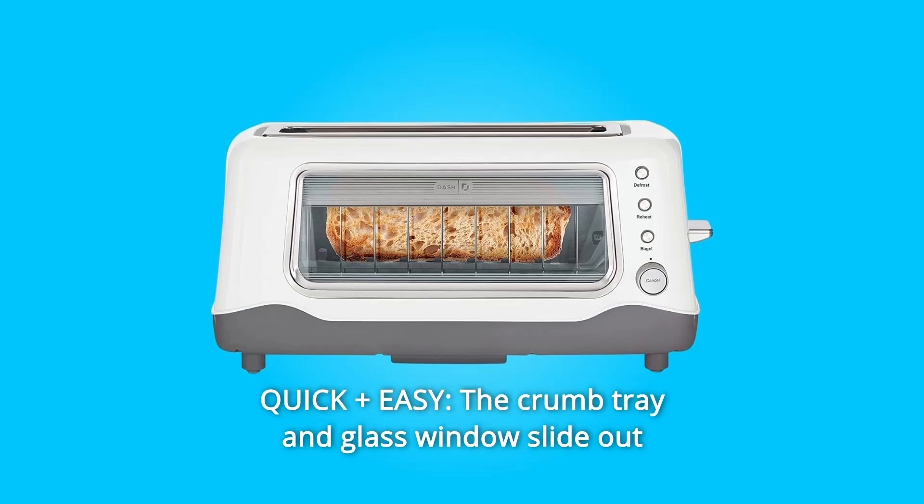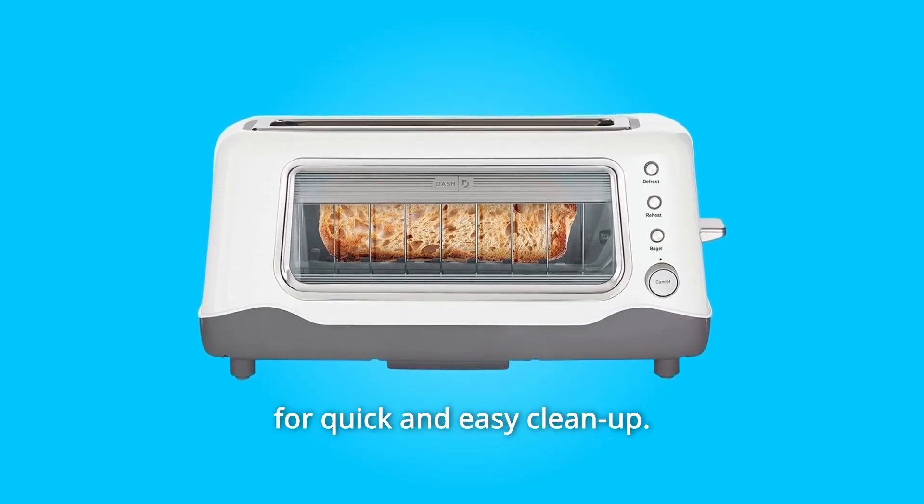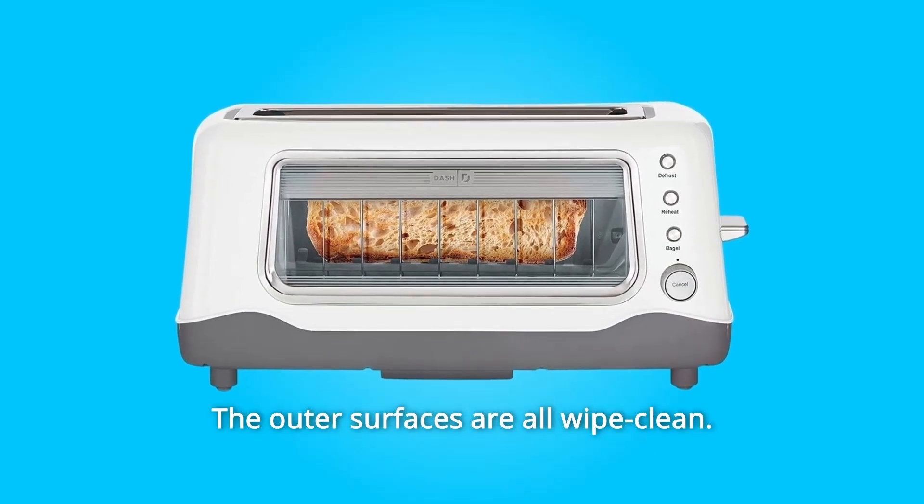Number 3: Quick Plus Easy. The crumb tray and glass windows slide out for quick and easy cleanup. The outer surfaces are all wiped clean.